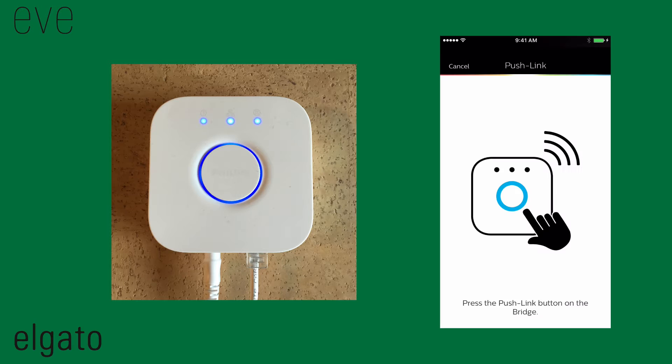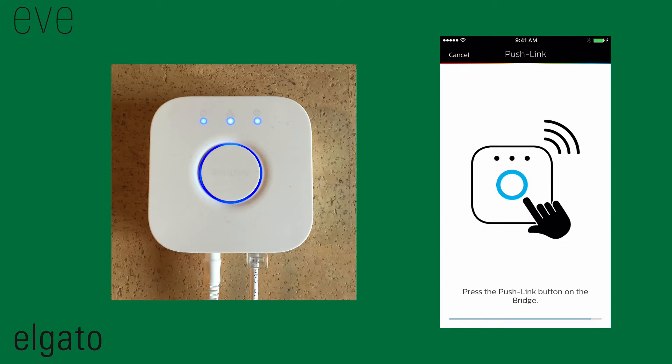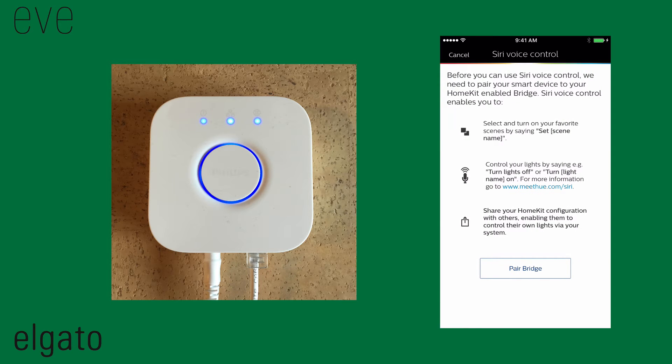The app will start to search for Philips Hue bridges. Push the big blue button on the bridge when prompted to start pairing. Next, hit Pair Bridge to enable the HomeKit functionality of your Hue bridge.